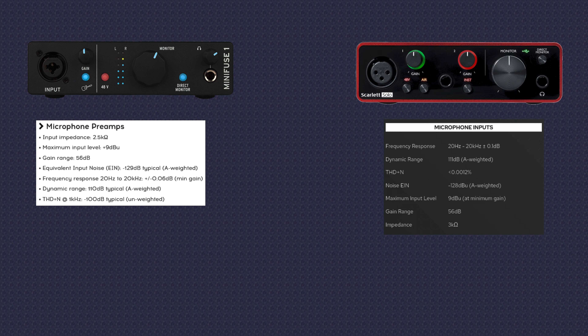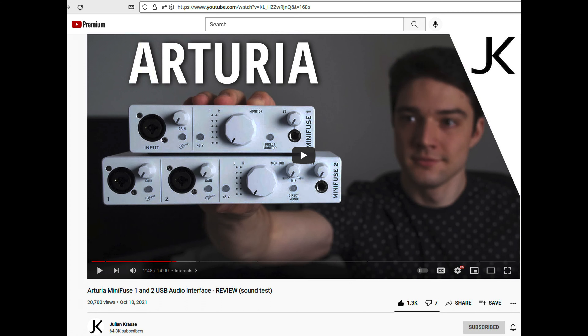There's also 56 dB of gain with each. A slight difference in the mic input impedance — Arturia at 2.5 kilohms while Focusrite claims three full kilohms. They also have a very similar dynamic range of -111 dB on the Scarlett and -110 dB with the Minifuse, and the same 1 dB difference in EIN scoring of -129 or -128, both A-weighted. If you want a much more detailed breakdown of the specifications, I highly recommend watching the linked video by Julian Krauss.